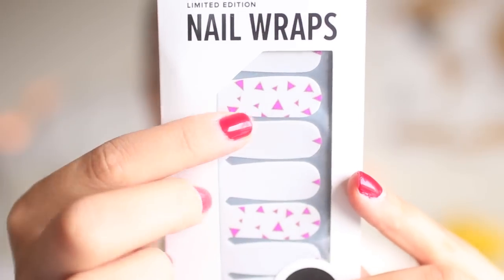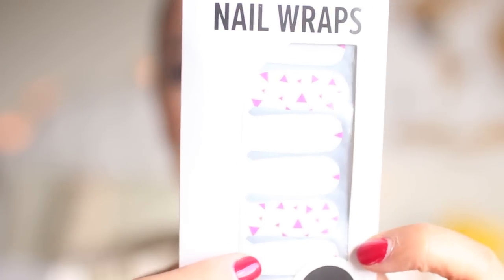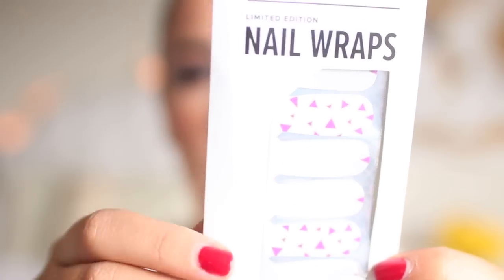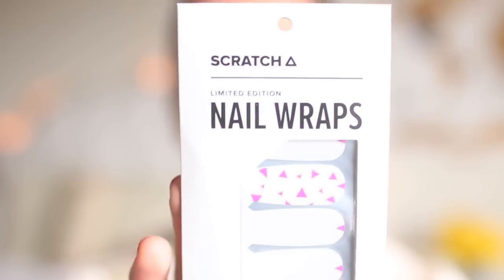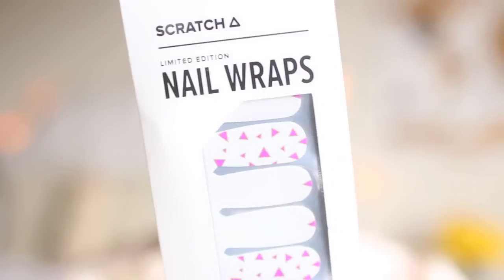Here is a nail wrap by Scratch. This is the first time I've heard of Scratch before. I've definitely had experience with nail stickers from the drugstore and I love them, especially when you're in a rush — it's such an easy way with no dry time to have a really nice nail design. Here is this particular design — there's a couple with a lot of triangles and then one with accent nails and you can pick which fingers you want to put them on. Super cool and I highly recommend nail stickers if you've never tried them and if you hate painting your nails like me.